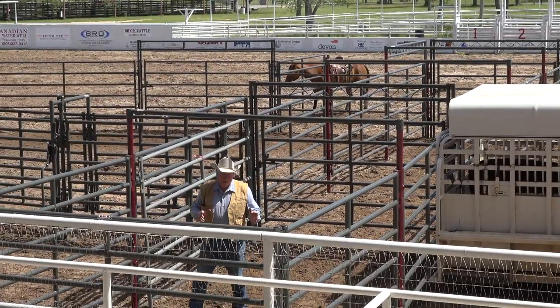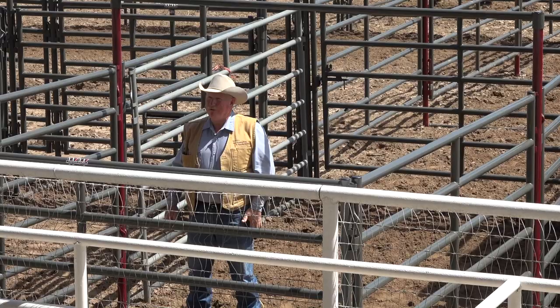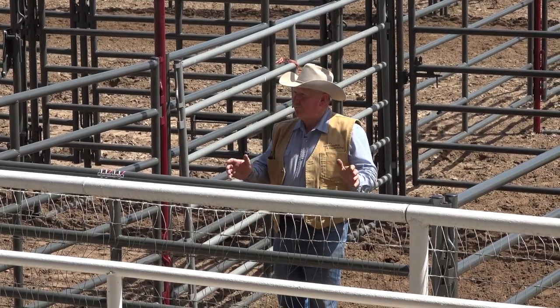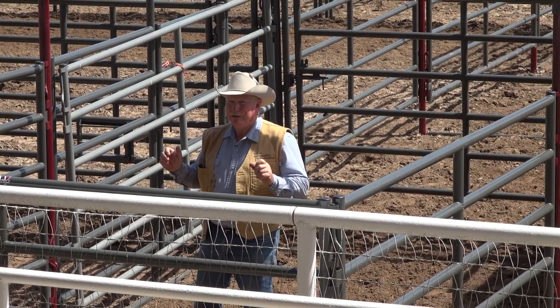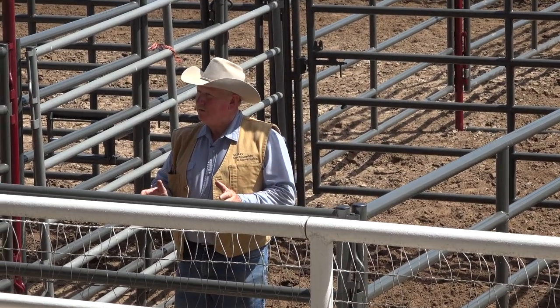Loading cattle that way — those that were on the trailer weren't trying to jump off, were they? All I had to do is turn them back around and they sat there and waited. Now listen to the trailer — pretty quiet, isn't it? So they're comfortable. They got on there on their own accord, they can find a spot and they get quiet.